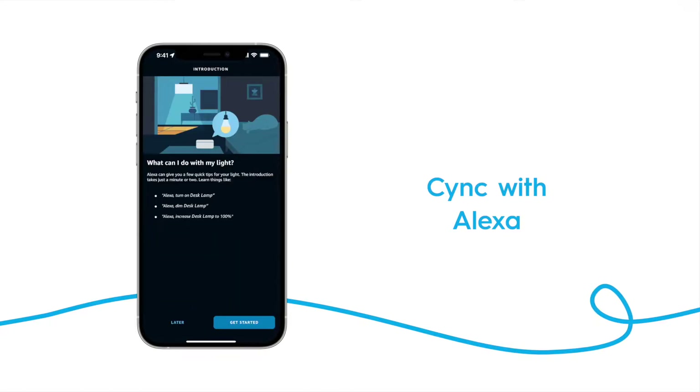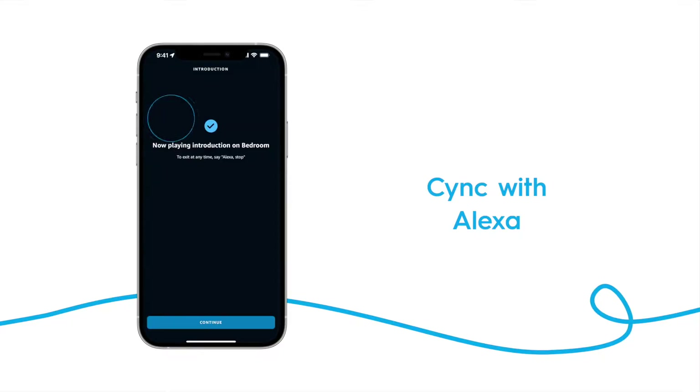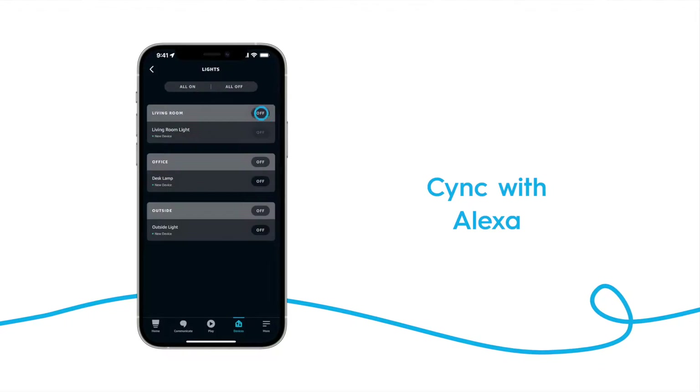You can then elect to have your Alexa device play an introduction for you, describing what you can do with your new addition to your Alexa system. And now you're all set up. Your SYNC devices can be controlled from the Alexa app or by giving your Alexa a voice command.